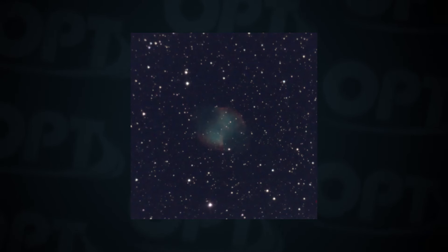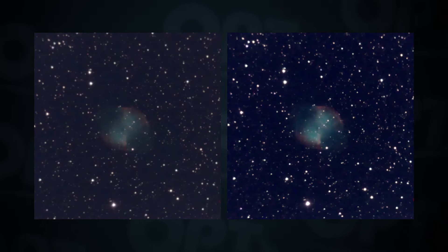Even under moonlit skies this scope was able to capture incredible images in just four minutes, but we wanted to see what would happen if you let it track a target for even longer, so we had it stay on the Dumbbell Nebula a little longer. Here it is after four minutes, and here it is after nine minutes — just look at the difference five minutes can make. It didn't change much after nine minutes, but again these are under moonlit skies, which means you don't have to be out in the middle of nowhere or under Bortle 4 skies to get incredible images. You can take this scope into suburban skies and still have something to show your family and friends.